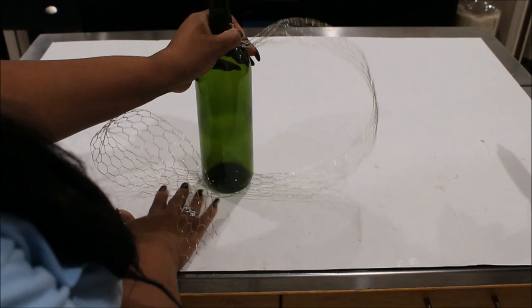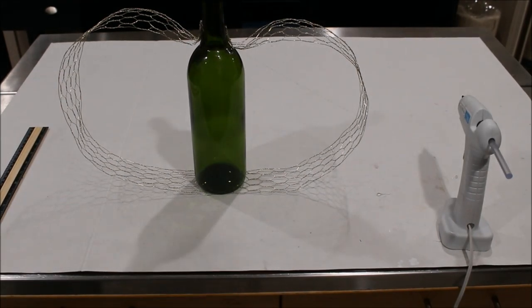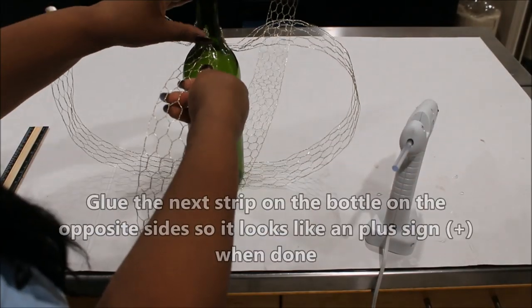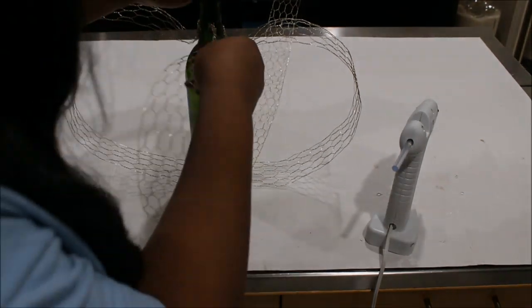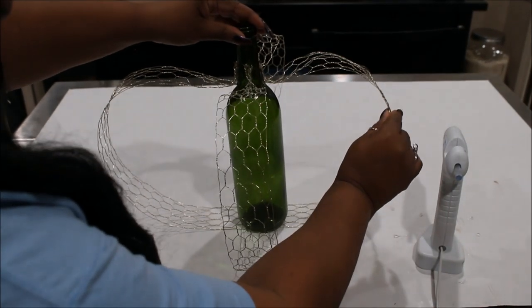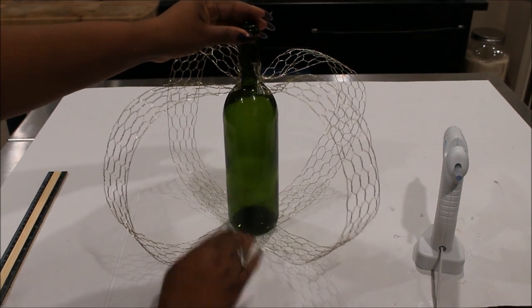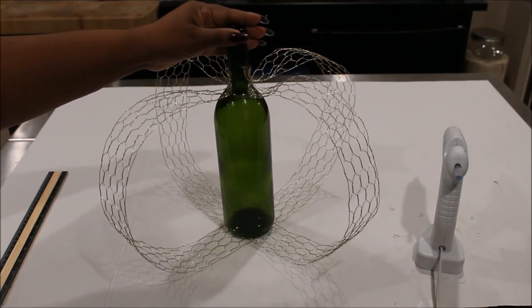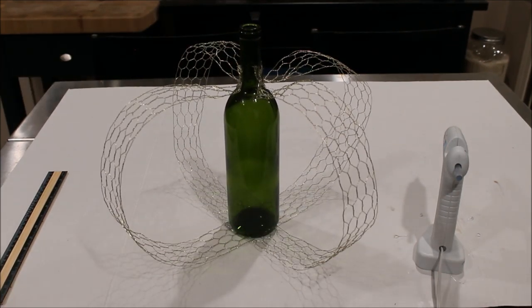If it moves, don't worry about it because we're not going to glue the bottom yet. Can you tell what we're trying to make? We are trying to make a pumpkin form. Don't worry if it looks wonky — we just want to get all of these glued to the stem to start. We're using hot glue right now just to get them on, then we're going to use a little E6000 and you'll see how we'll secure it perfectly.